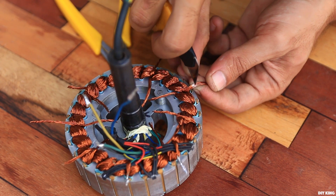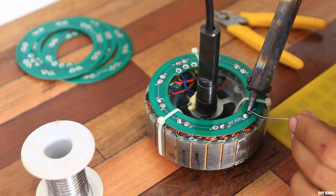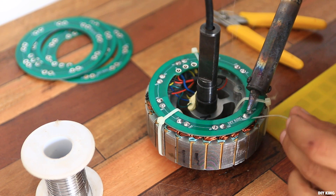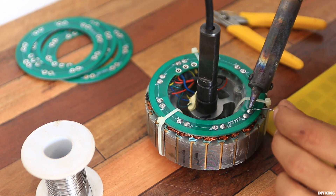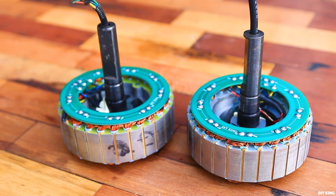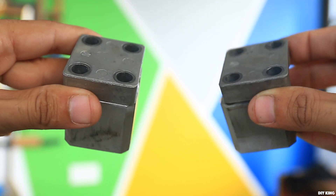Before soldering the PCB in place, we had to expose the termination points by removing the enamel coating from the magnet wire. The PCB was then soldered in place, making sure all the connections are right. For more details about this project, check the links in the description. With that done, the motors and the rest of the unit are ready to be assembled — but first it's time to paint all the parts.